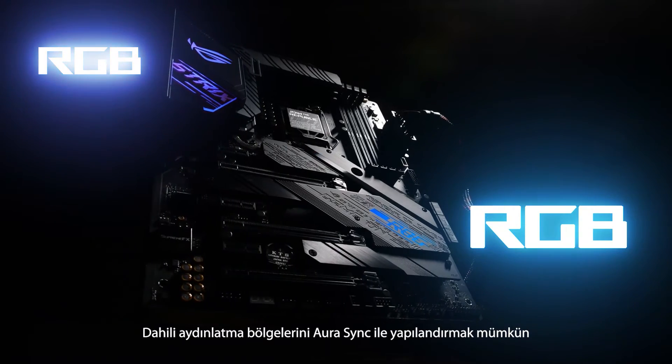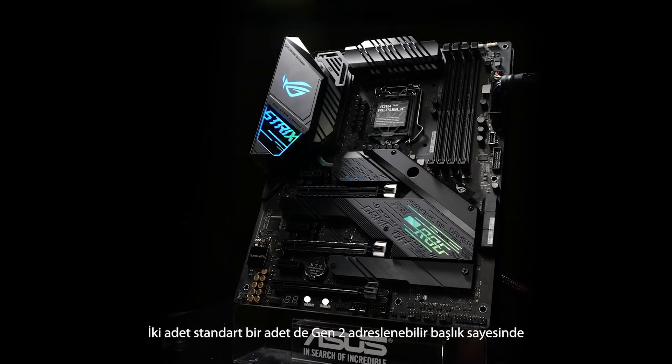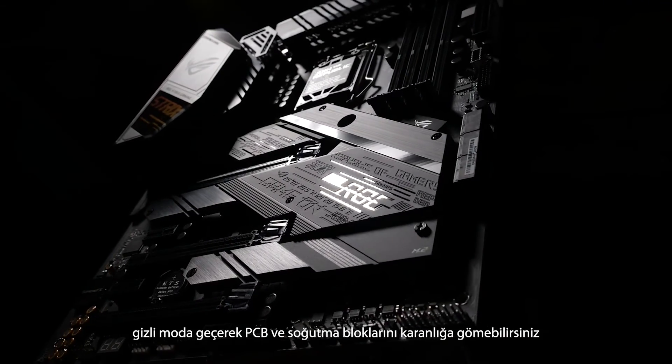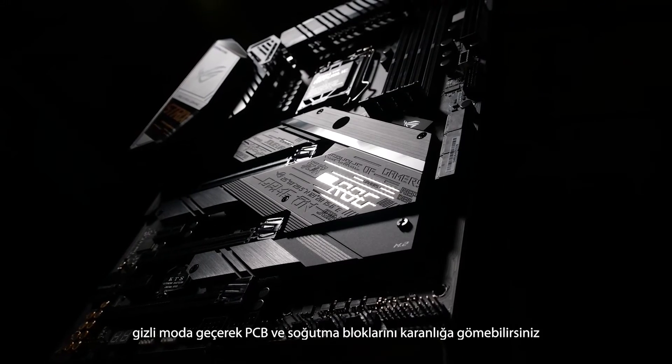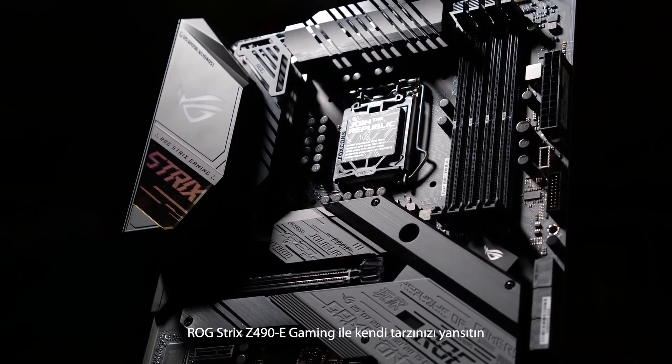The multiple onboard lighting zones are configurable with Aura Sync. Two standard RGB and two Gen 2 addressable headers make it easy to color match connected devices. When you want the lights off, this board can drop into stealth mode with a blacked out PCB and heatsinks. Build your style with ROG Strix Z490E Gaming.